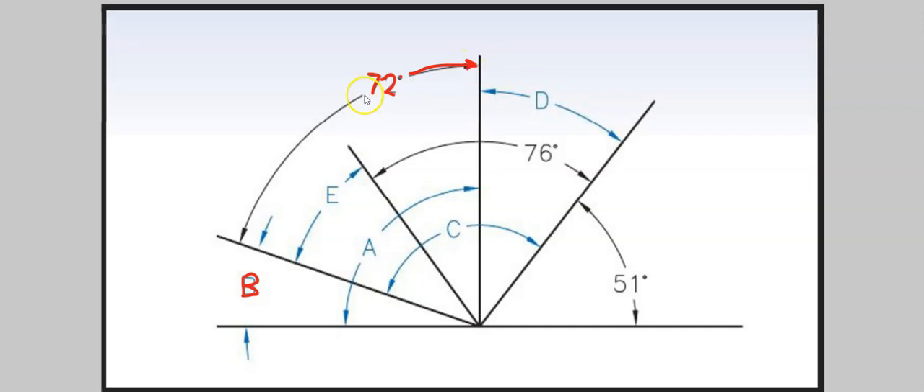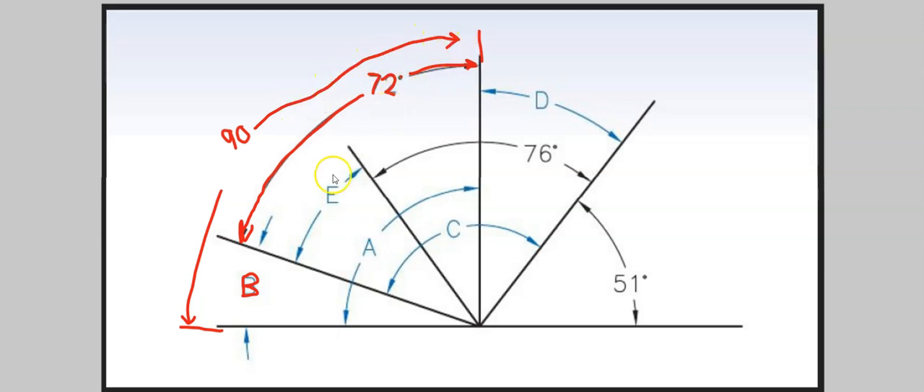So this angle here — from this point to this point — is 72 degrees. And we know that from this point to this point is 90 degrees, because we have our flat plane. Going from one side all the way to the other would be 180, and this line going straight up and down is perfectly perpendicular to the horizontal line, making it 90 degrees — a right angle.